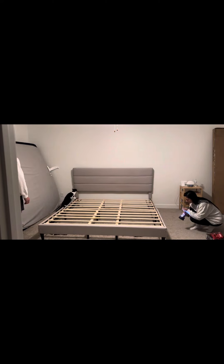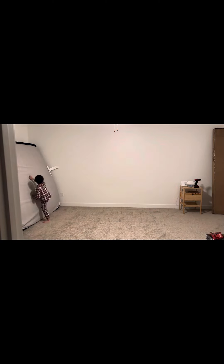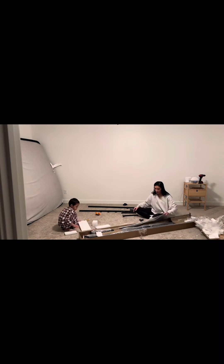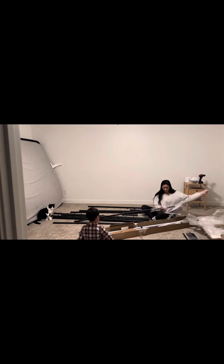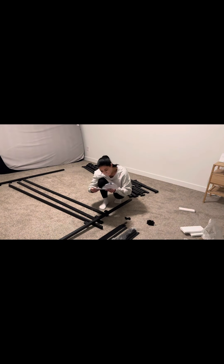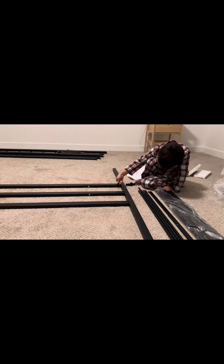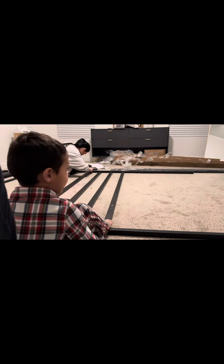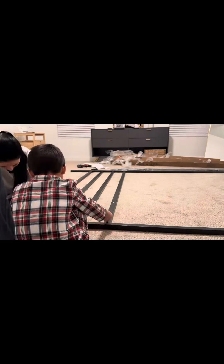First things first, we need to get rid of this old bed frame. This is a wood bed frame I had for about five years and it actually broke, so this time I decided to go with a metal bed frame. I've heard that metal bed frames just hold up a little bit more. This one was only $150 off of Amazon. I've been seeing everybody with the cutest canopy beds, so I really wanted a canopy bed, but I didn't want something to break the bank.